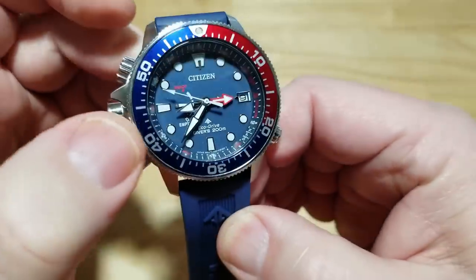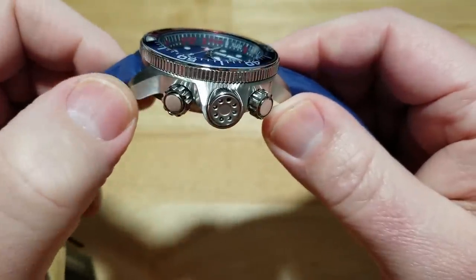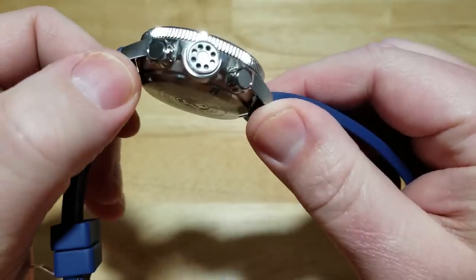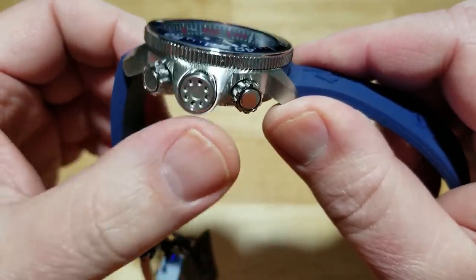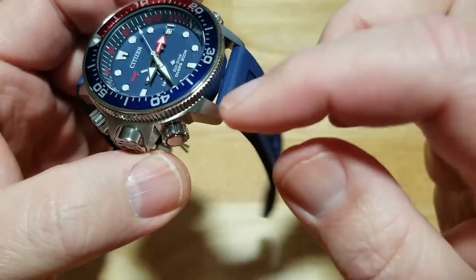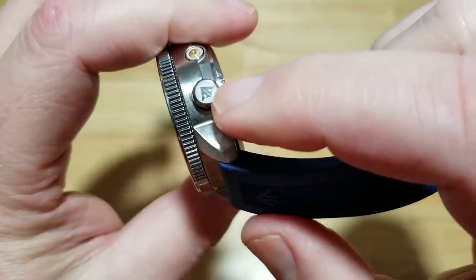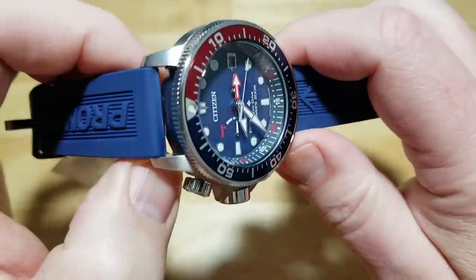You have a nice combination of brushed and polished surfaces. A little bit of polish on the pushers at eight and ten, a little polish on the water pressure sensor, brushed areas on the lugs, some polish on the bezel, a little polish on the crown. The actual ProMaster logo is polished and then there are brushed surfaces as well.